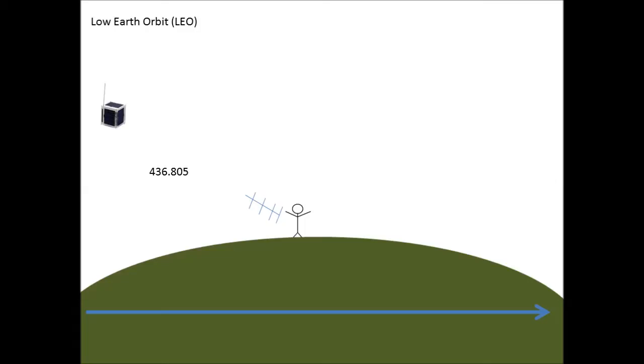Here's a chart I made in PowerPoint showing the satellite coming in on the left and the handheld radio set for 436.805. As the satellite progresses overhead, the received frequency needs to be changed, so you're changing the channel on the radio as the satellite passes. When it gets past you, the frequency continues to get lower until the satellite disappears over the horizon and you lose communications. Typically this whole pass takes anywhere from 8 to 14 minutes, depending on how close the satellite passes your position.